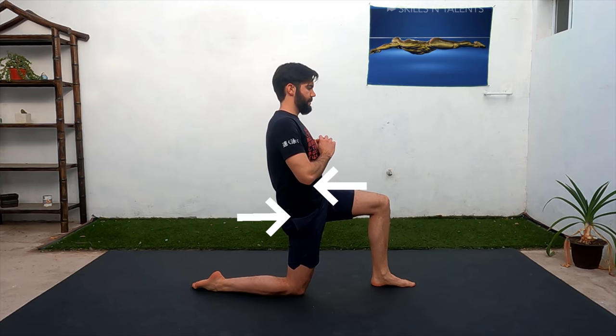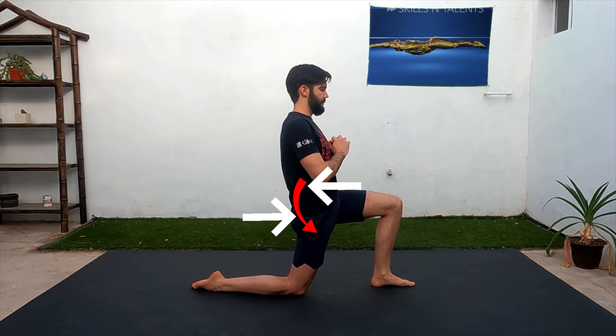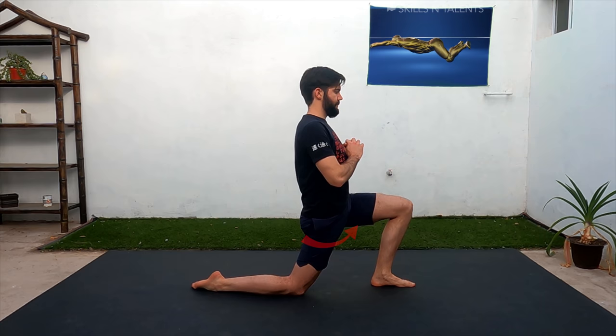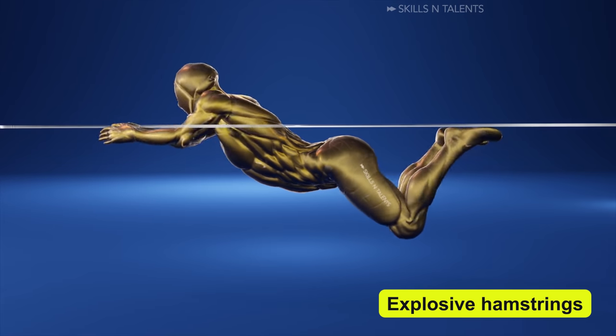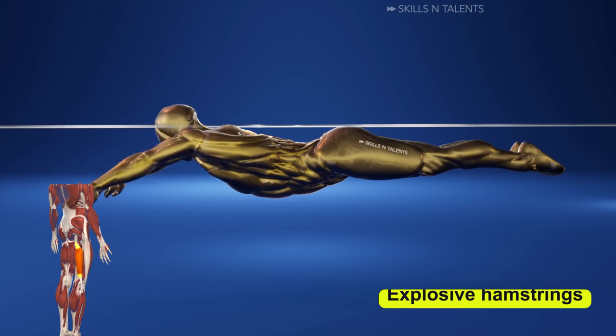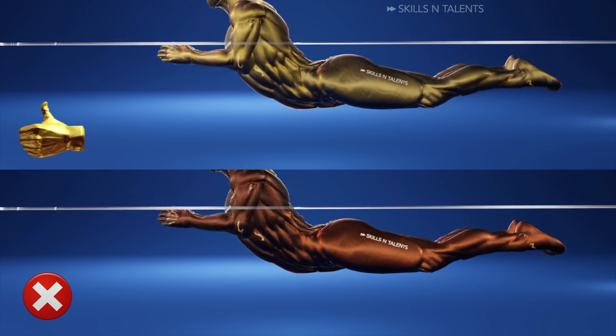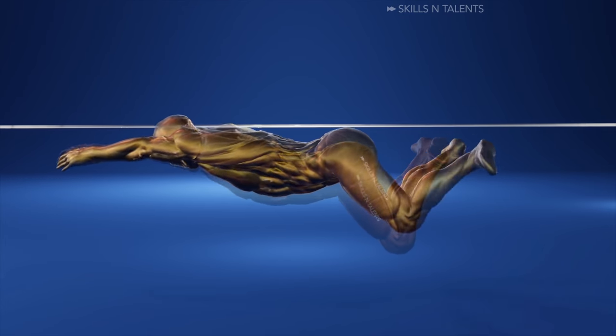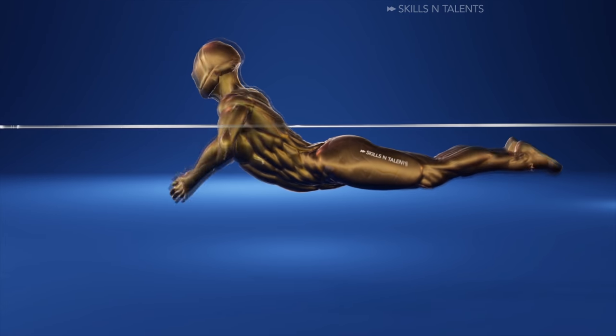Don't forget to tighten your glutes, your core, and do a posterior tilt of the pelvis. You can lean forward 10 seconds and back for another 10 seconds for a total of 1 minute each. Fourth, you need explosive hamstrings — meaning you need to bend the knees quickly. Every millisecond you waste bringing your ankles up is going to cost you in drag and will likely make you sink a little.